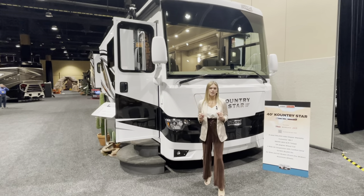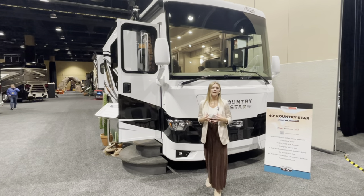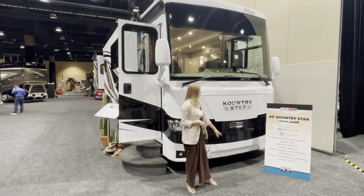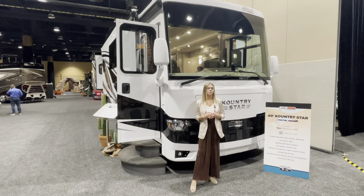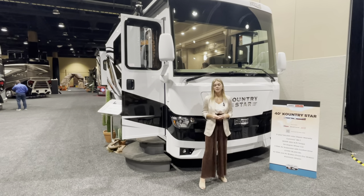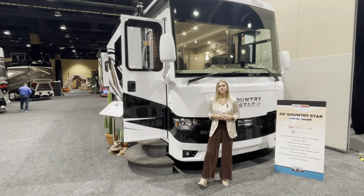To dive a little bit deeper into the chassis, it's going to be built standard on a Freightliner 360 horsepower chassis, and it's going to come with a Cummins B6.7 engine. It's also going to have a 54 degree wheel cut, air ride and air brakes, and the V-Ride air suspension and comfort drive. Something new for the Freightliner chassis is also a new five year and 100,000 mile chassis warranty.